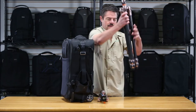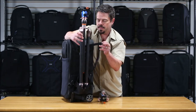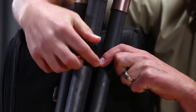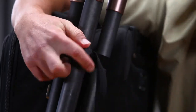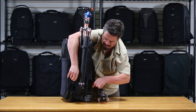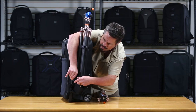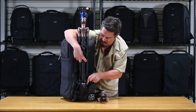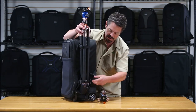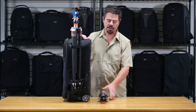Now just take the tripod and stick the legs down into the cup. Wrap the strap around the tripod, tighten it up real good, lock it down, give yourself a little more slack, lock that down real good, and tuck away your excess straps. That's nice and secure — again, off to your chute. It's going to stay in place nice and secure. That's your tripod attachment. Thanks for watching.